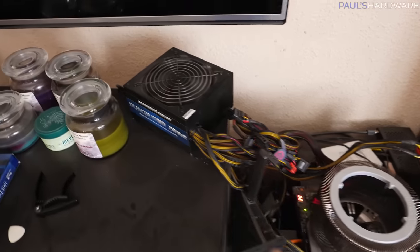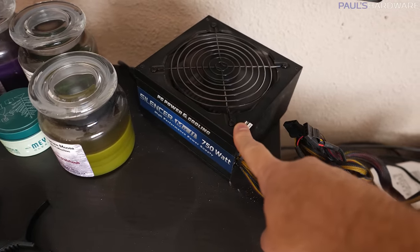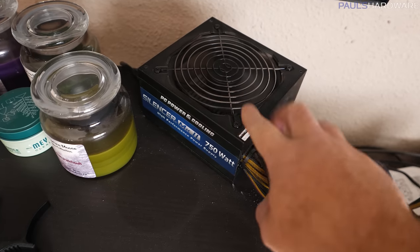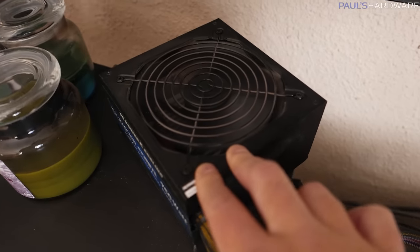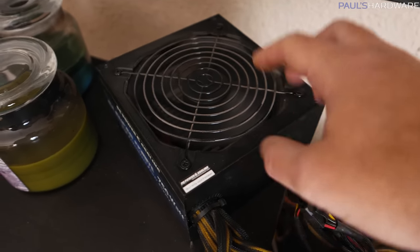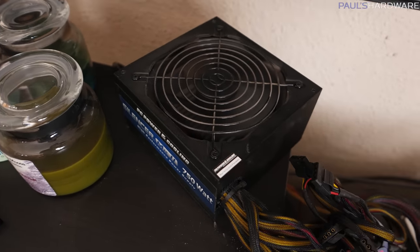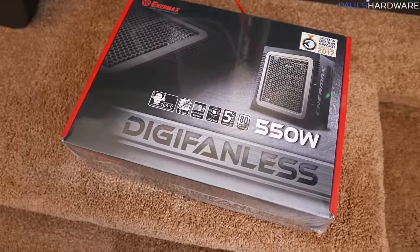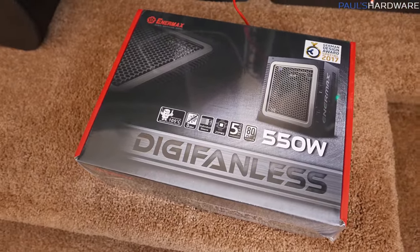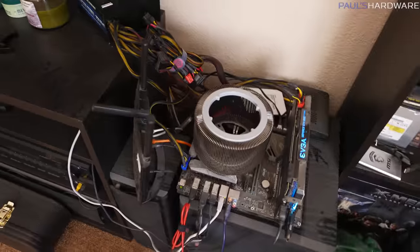I wish I could say that the power supply has been the same this whole time, but it hasn't. This was actually swapped out about three weeks ago. So this hasn't been running 24/7, although this is a slightly older power supply that does run the fan all the time. Because of that, I've noticed it gets super caked with dust. So I will also be swapping that power supply out today for the Enermax DigiFanless 550W to further remove fans and also further reduce potential dust buildup from this system.